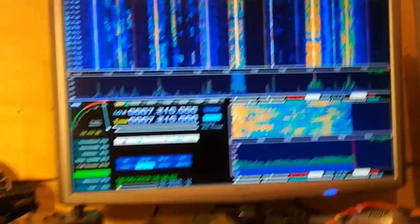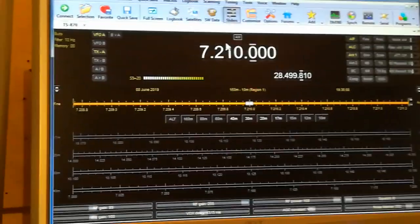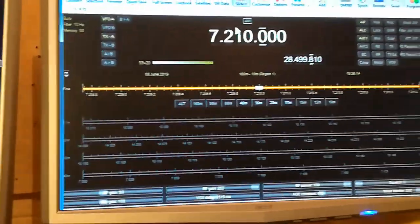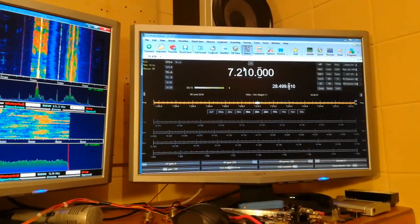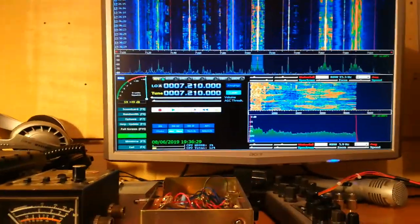I'll grab my mouse. That's HRD — Ham Radio Deluxe. It's one of the last of the free versions. Ham Radio Deluxe corresponds to what we're on: 7210. Same as over there.